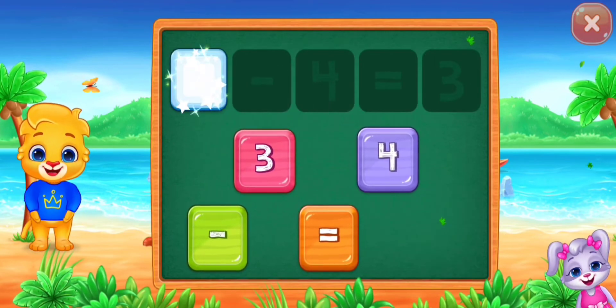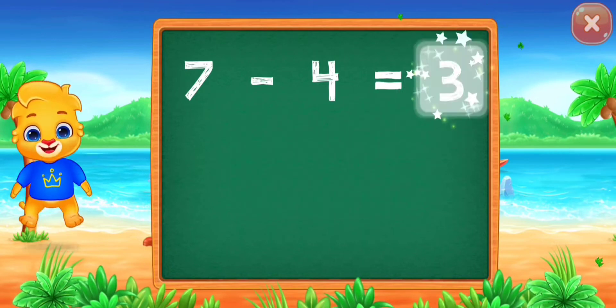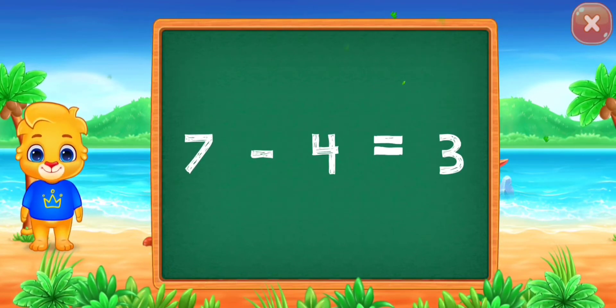Seven minus four equals... Good job! Three! Hooray! Seven minus four equals three.